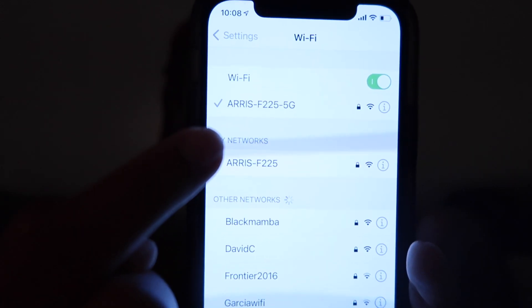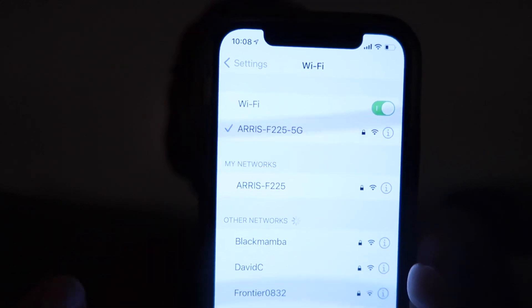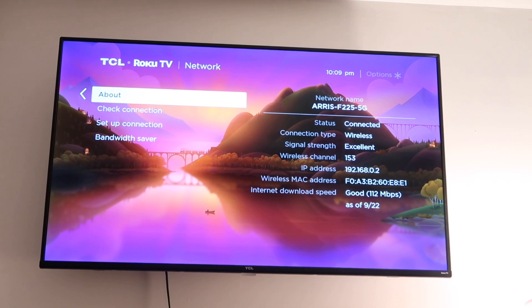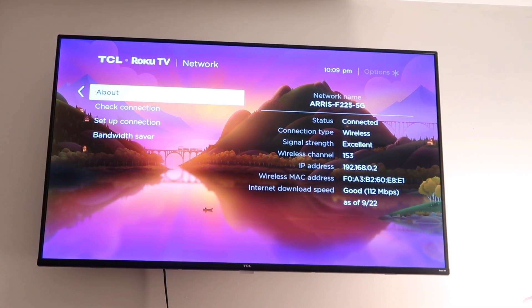You guys can see it's connected to the AERIS F225 5G. As you can see, my TV is also connected to the same exact network.